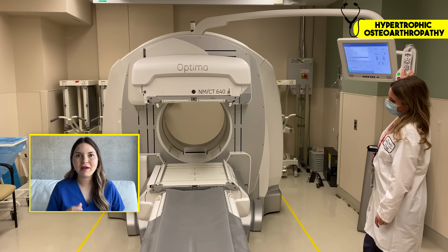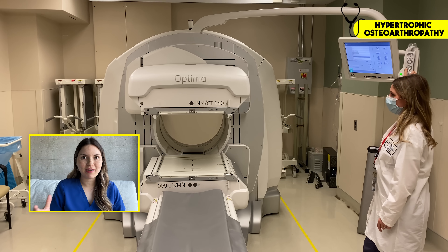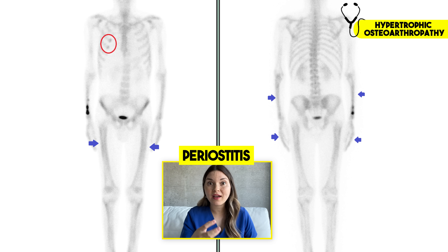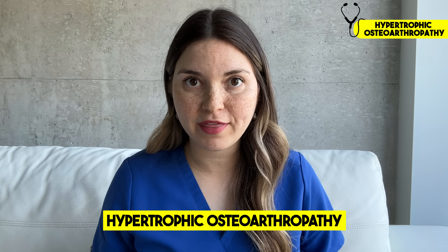So we ordered a special test called a bone scan. It works by injecting a special radioactive tracer that sticks to areas with increased bone activity, which then gets detected by a scanner. See those areas that have lit up on his skeleton? That's called periostitis — meaning inflammation of the thin layer of connective tissue that covers the outer surface of the bone. This triad of findings — arthritis, clubbing, and periostitis — are classic for a condition called hypertrophic osteoarthropathy.